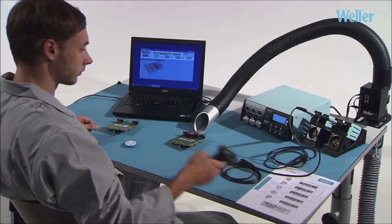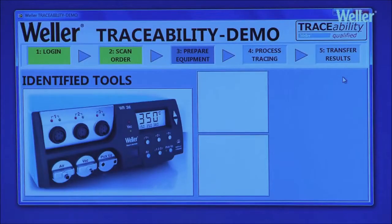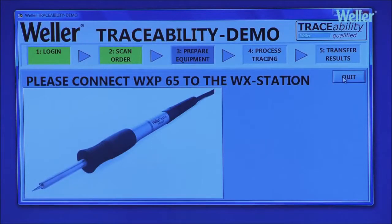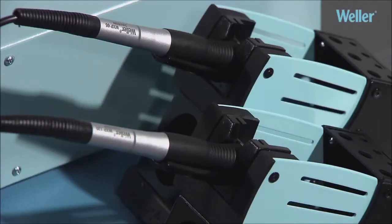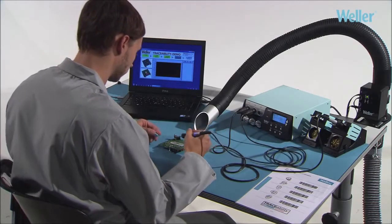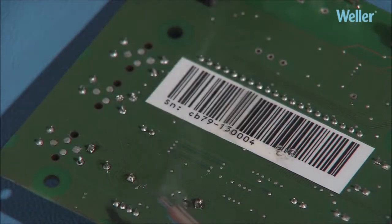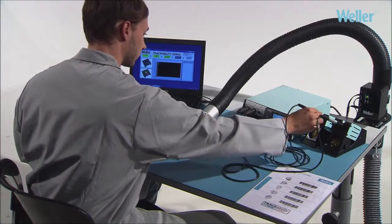The WXR3 can be integrated into a traceability system. The barcode on a workpiece will define the correct tool to be used for the task as well as the work parameters — temperature, etc. Serial number controlled production can be documented and presented in a comprehensive manner. Traceable process reliability is ensured.